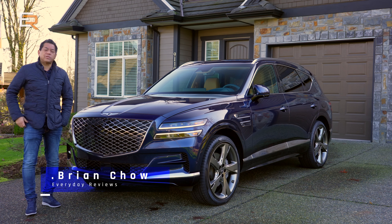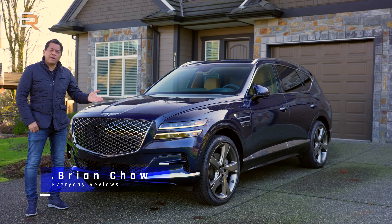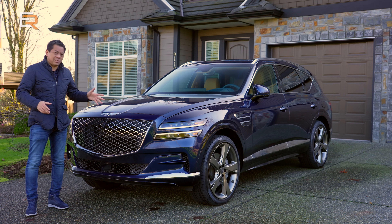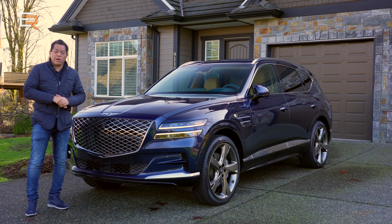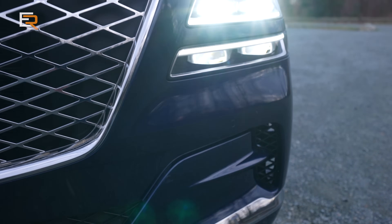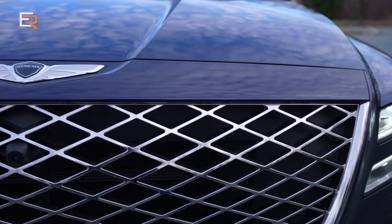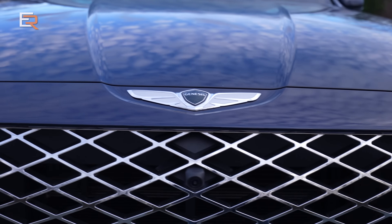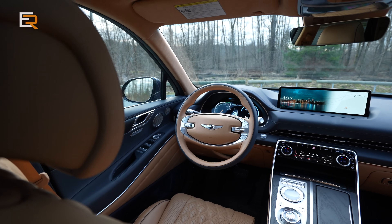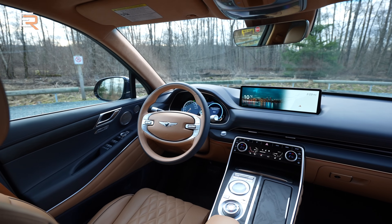In Canada, there are four trim levels to choose from for the GV80. Starting with the four-cylinders, there's the Standard and the Advanced. Then when you go into the V6, you have the Advanced and the Prestige. This is the Prestige here. Depending on what market you're in, you may have different trim levels. In Canada, we only have trim levels and no packages — one price, one trim level, and that's it.